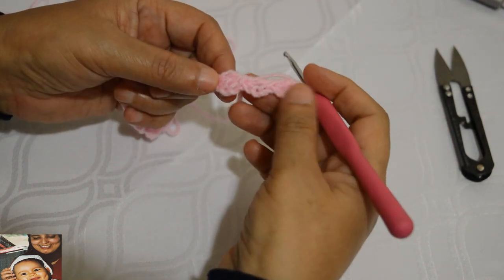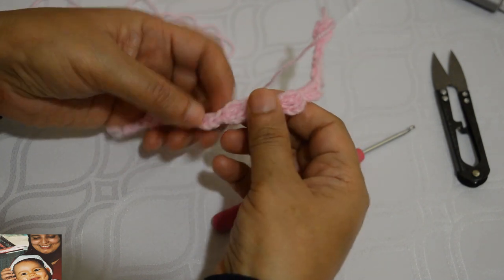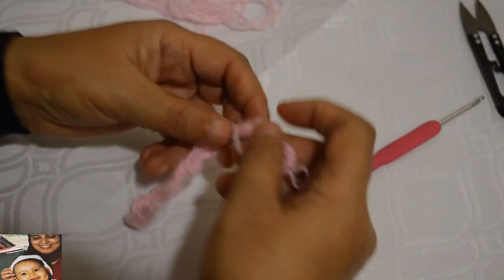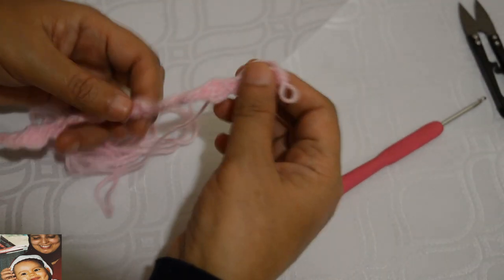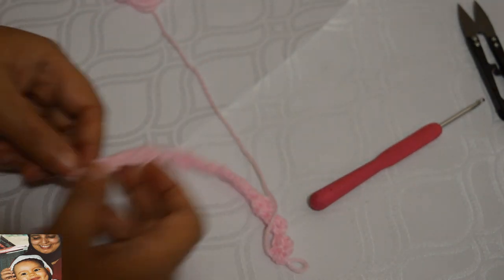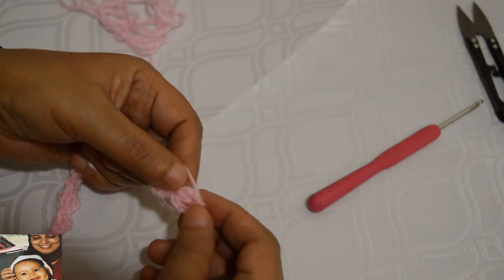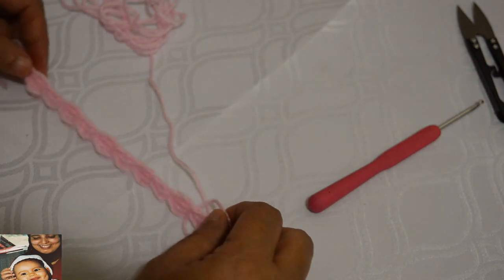J'ai douze ensembles au total : 1, 2, 3, 4, 5, 6, 7, 8, 9, 10, 11, 12. Rappelez-vous le nombre d'ensembles que vous faites. Si vous faites 80 dans les autres bandes vous devez faire le même nombre, sinon votre travail ne sera pas régulier. On commence par trois mailles chaînettes et une bride, et on termine par trois mailles chaînettes et deux brides. Vous faites la longueur que vous souhaitez, un mètre ou un mètre et demi.